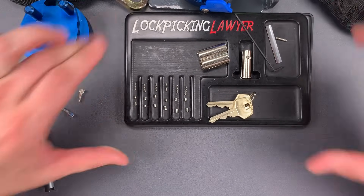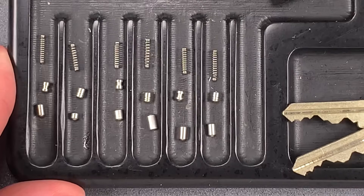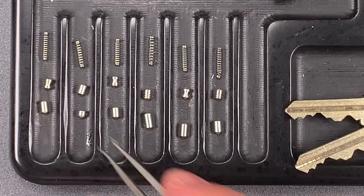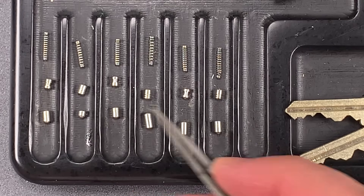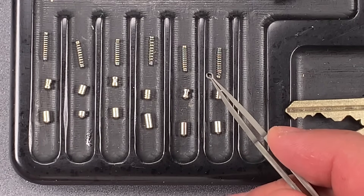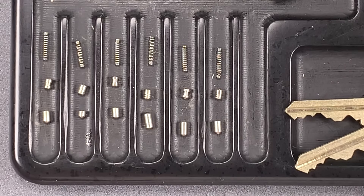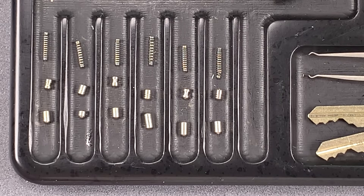We have spools in slots one, three, and five, and serrated pins in slots two, four, and six. We also have varying strength springs. So as far as cores of this design go, it's pretty close to the top of the market — no complaints there. All of the key pins are standard stainless steel for drill resistance, and we definitely have some springs that are more resistant to compression than others, which is going to make bumping this very, very difficult. That's all I have for you today. If you have any questions or comments, please put them below. If you liked this video and would like to see more like it, please subscribe, and as always, have a nice day.